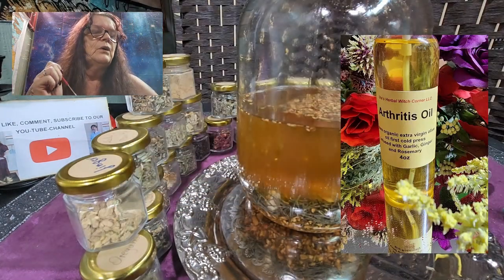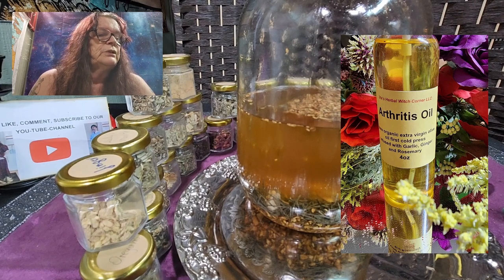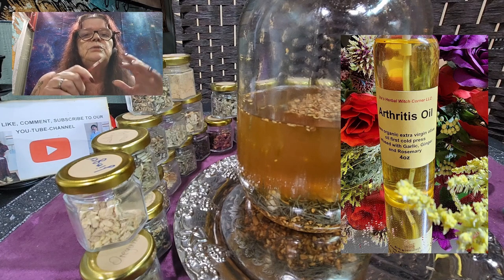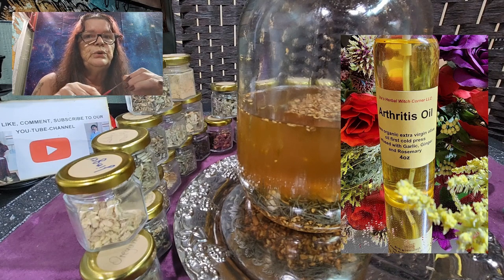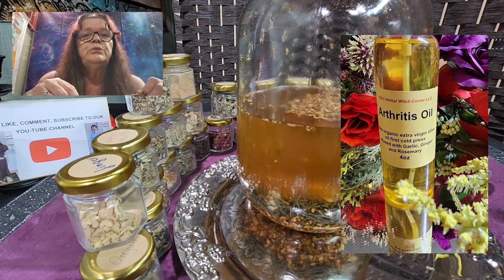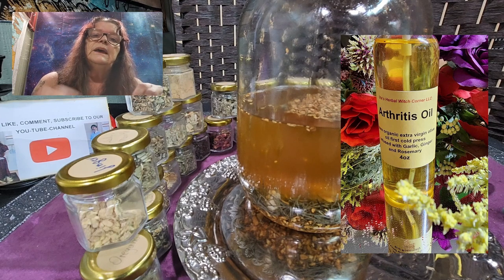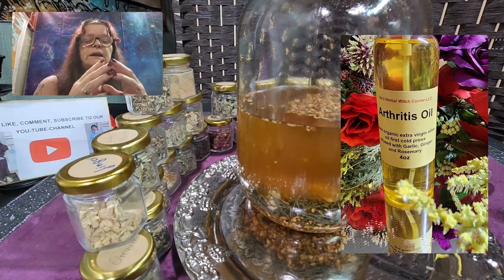I just want to tell you the ingredients in this oil: we have ginger, we have rosemary, and we have garlic. We infused all three of these herbs with pure organic extra virgin olive oil, first cold press. This is very important — the better the olive oil you can get, the better the results and the best benefits for your skin or whatever health issue you want to heal with this oil.